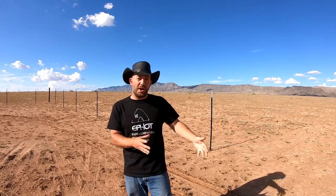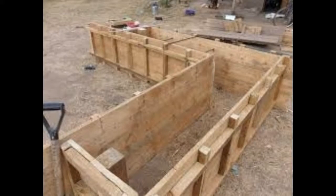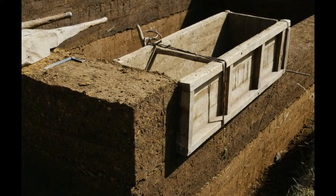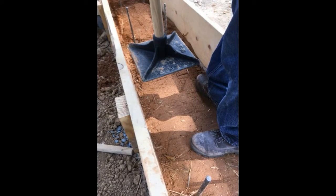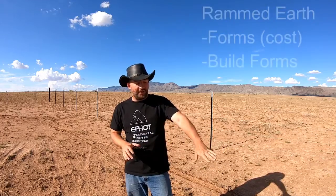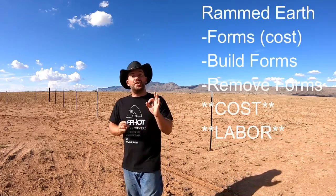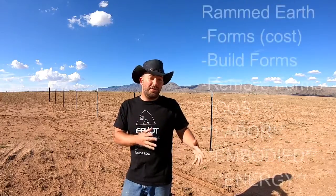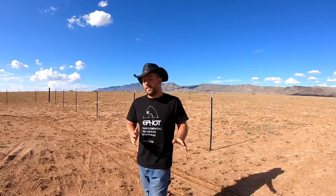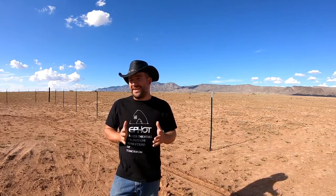With rammed earth, instead of making adobe blocks off-site and letting them dry, you build a large form the size of an entire wall right where you want it, drop the earth in, and tamp it down — hence 'rammed earth.' You lay a layer, let it dry, lay another layer, and repeat until you have a wall. Parts of the Great Wall of China were built this way and are still standing.